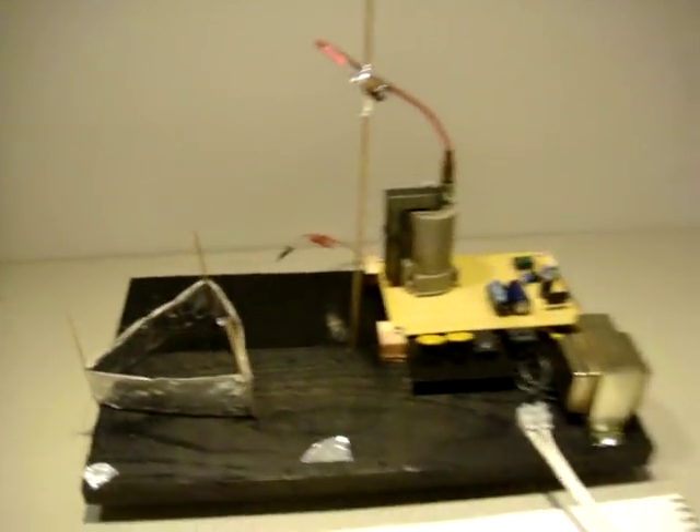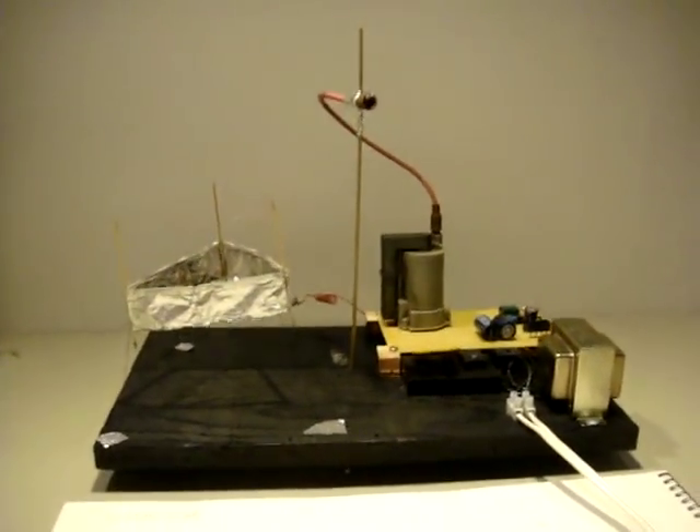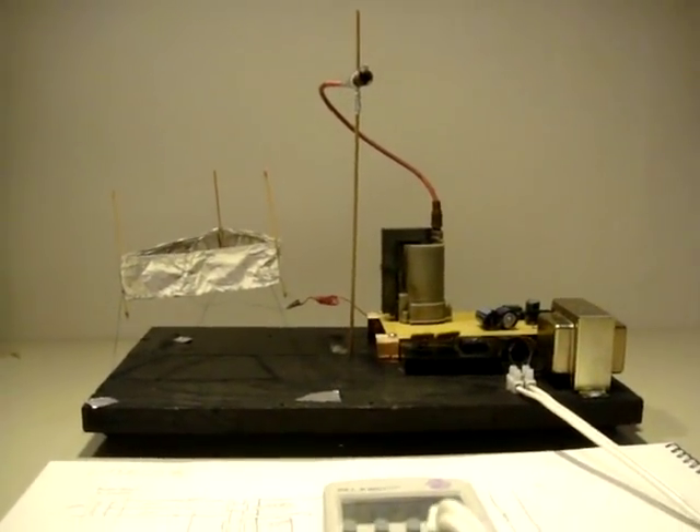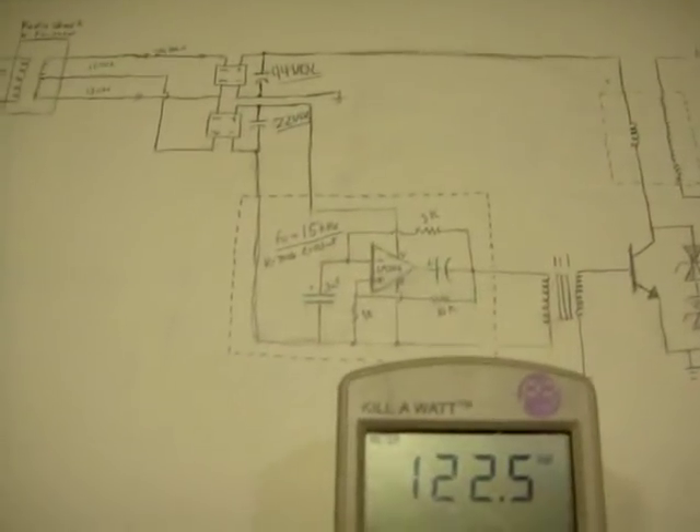We have our aluminum lifter with guide rail. You can see it powered, and it will hover at the length that's tethered by strings.